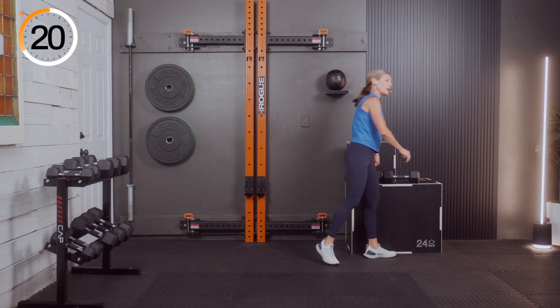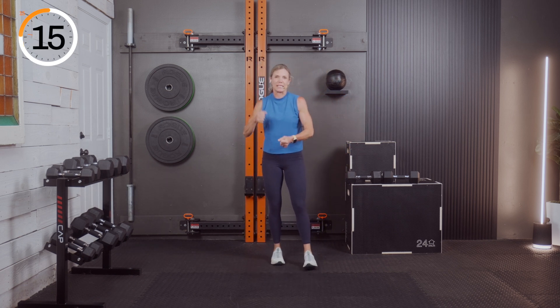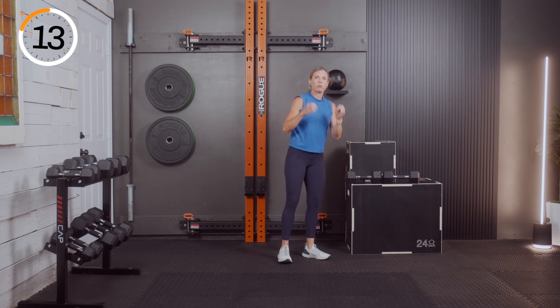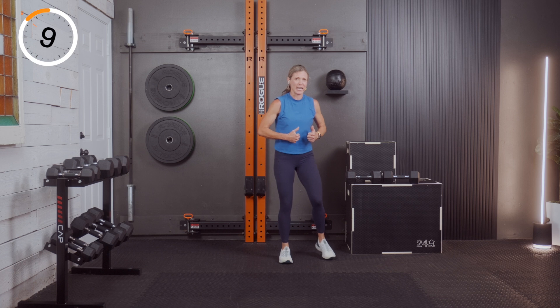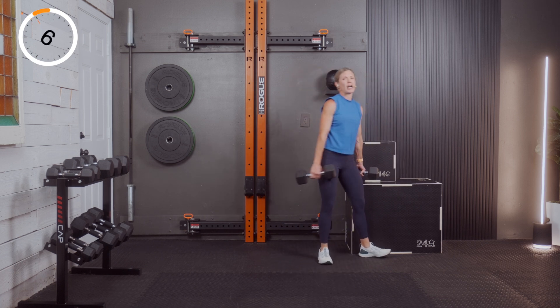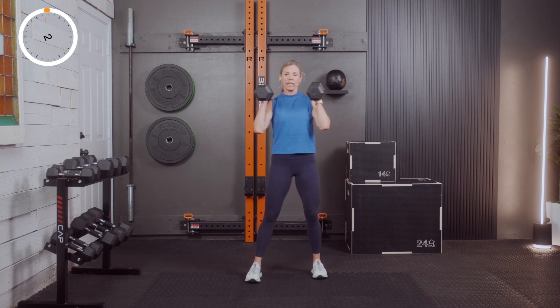Don't get too hung up on the exact count. I have clients who are very particular — they want the specifics, they want it a certain way. But we're moving, we're working, we're out of breath, our muscles are fatigued — we're doing something. If we're finding it challenging, we're making the change. Three, two, and one.